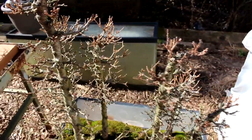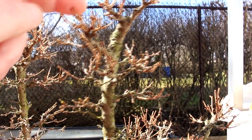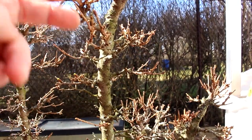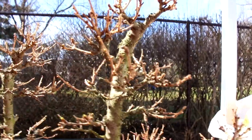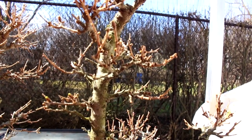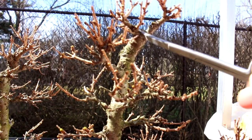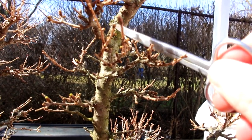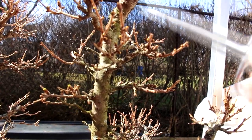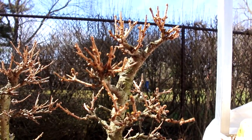So the first thing we're going to do with these trees is start up top on the apexes and get them back under control. If we ever let this apex grow this year without any bud pruning and branch pruning, it would get very thick up top and you would start getting inverse taper on your trunks. So we'll start doing that now.